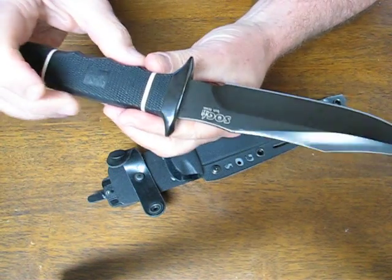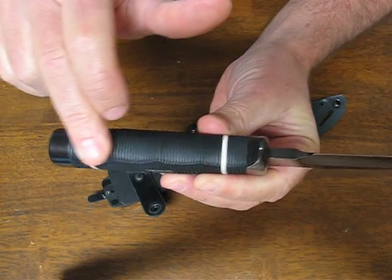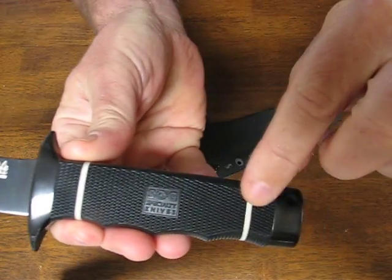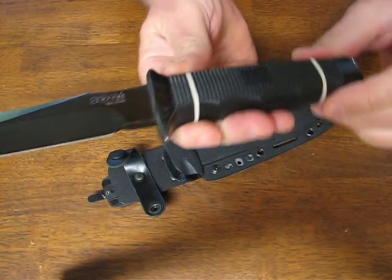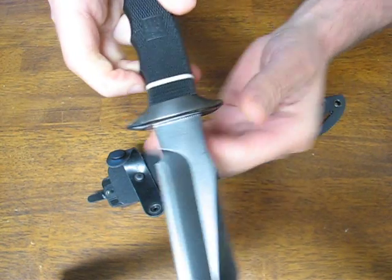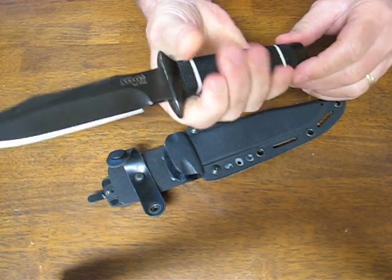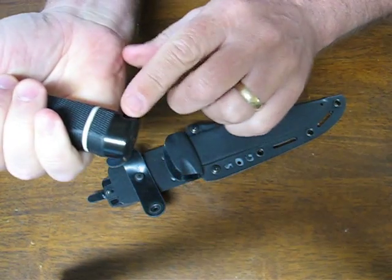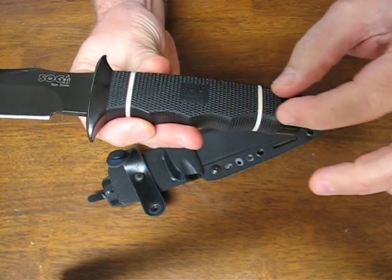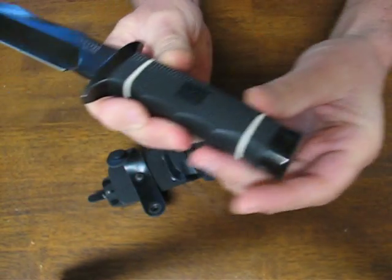It has a very nice finger grooved Kraton handle with white washer accents to enhance its handsomeness. It's got a stainless steel cross guard, hilt or quillon, and also a stainless steel butt cap. It is full tang — a reduced tang through the handle area. You can see how the butt cap is attached onto the tang.